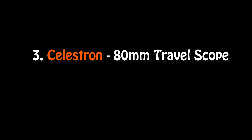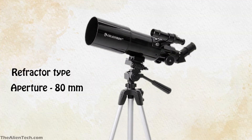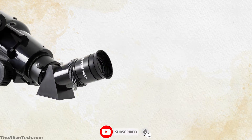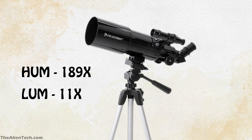The third telescope is the Celestron 80 mm Travel Scope. This is also a refractor-type telescope from Celestron. It has an aperture of 80 mm, a focal length of 400 mm, and a focal ratio of 5. The telescope comes with two eyepieces — a 20 mm and a 10 mm. The highest useful magnification is 189 times and the lowest is 11 times. The magnifications are on the lower side because the small aperture doesn't gather enough light for higher power.